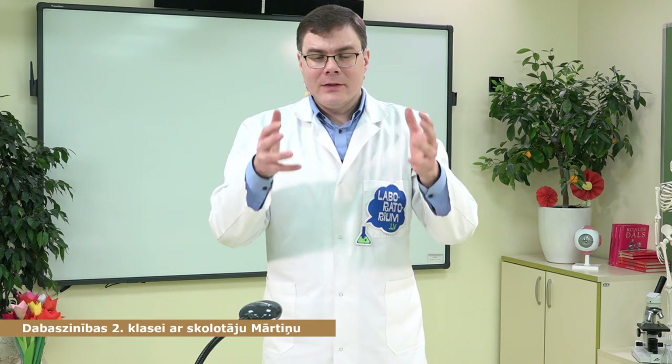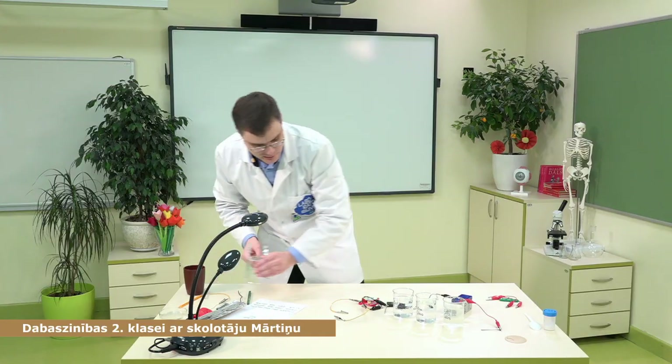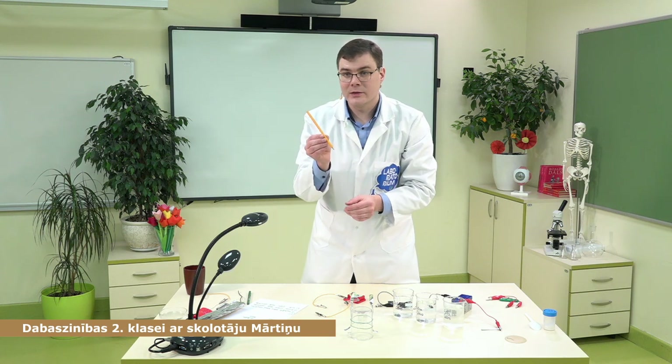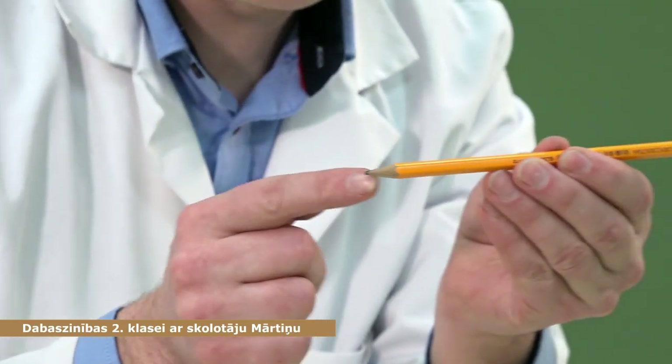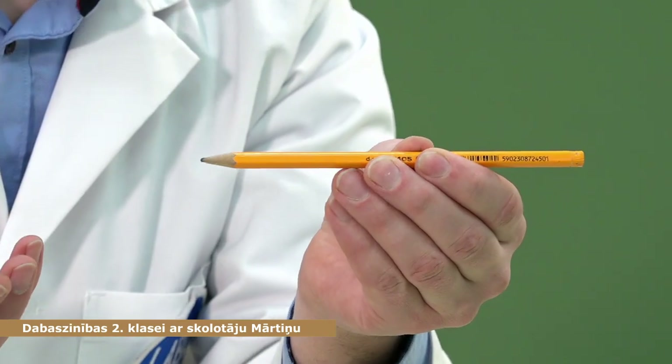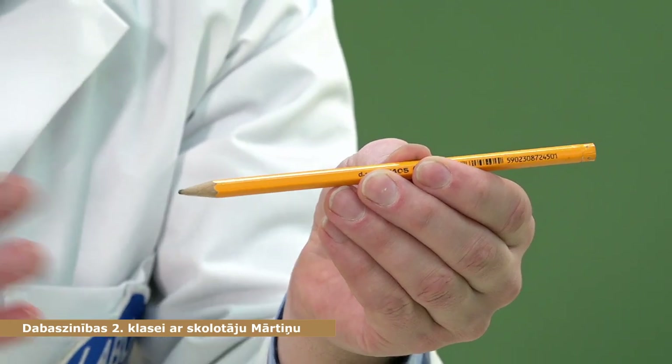Pierakstīja? Esmu sagatavojis vēl vienu eksperimentu, jo ja mēs skatāmies uz pirmo tabulu, tad tur var ieraudzīt, ka tie visi ir metāli — varš, alumīnijs, misiņš, alva. Tātad visi metāli ļoti labi vada elektrību. Bet vai ir kāds cits materiāls, kas nav metāls, bet vada elektrību? Šeit esmu sagatavojis speciālu eksperimentu. Grafīts — tieši tas grafīta stienīts ļoti labi vada elektrību. Cik nu salīdzinoši ar metāliem — ne tik ļoti, bet salīdzinoši ar, piemēram, destilētu ūdeni, viennozīmīgi vada elektrību.